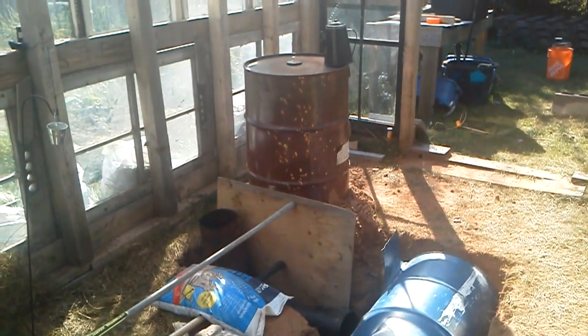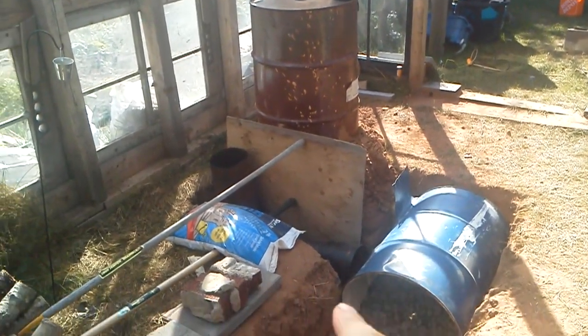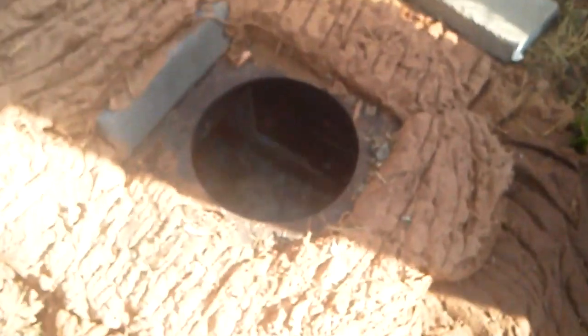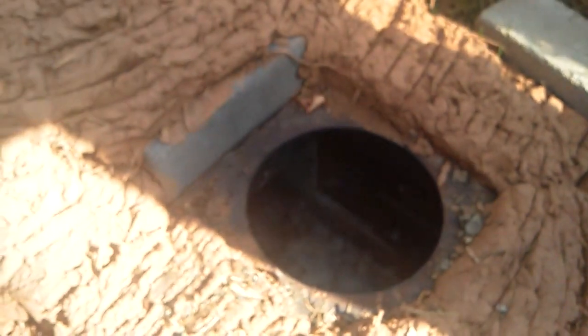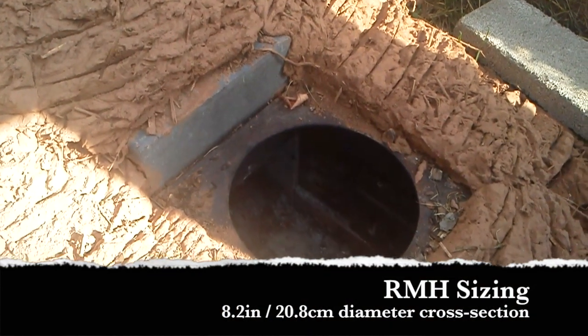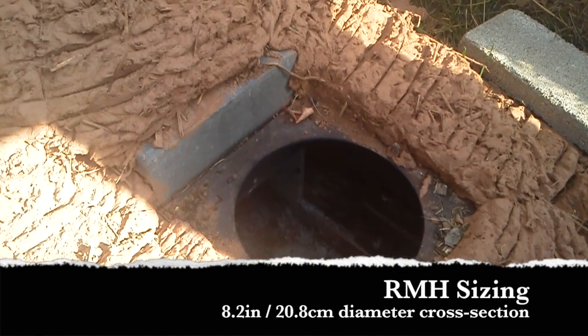This over here is my rocket mass heater. I'll talk about the trench in the foreground in just one second — still a work in progress. It's cobbed in, and that's an 8-inch system.